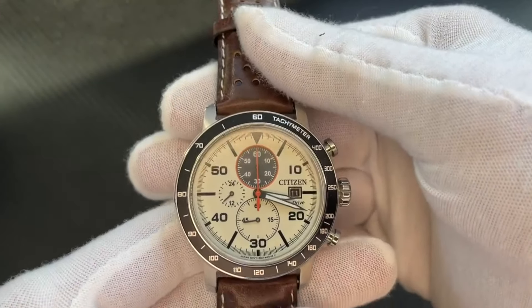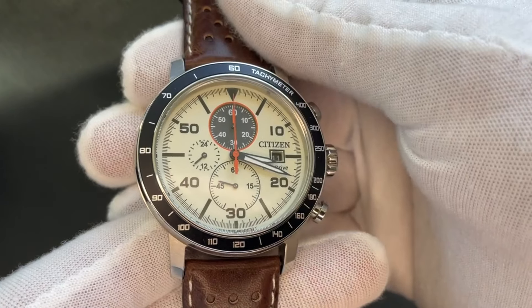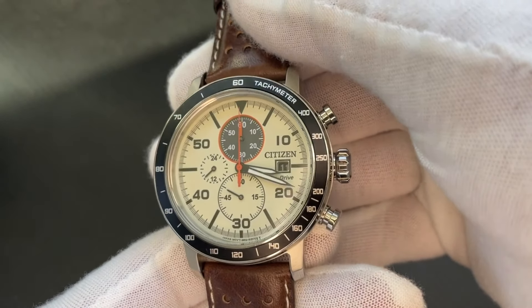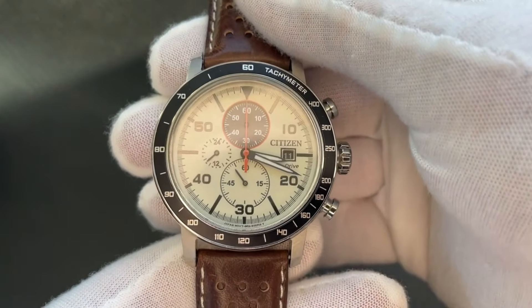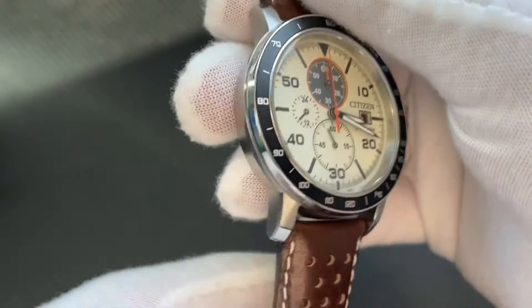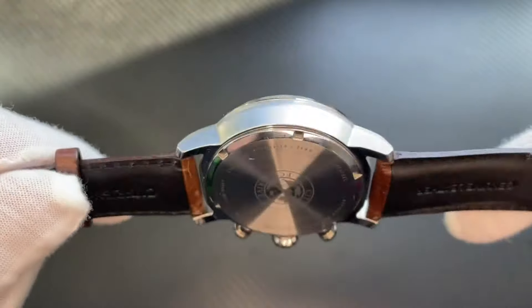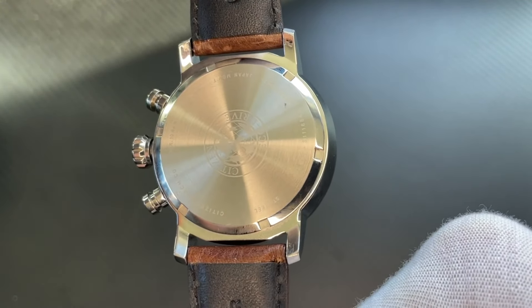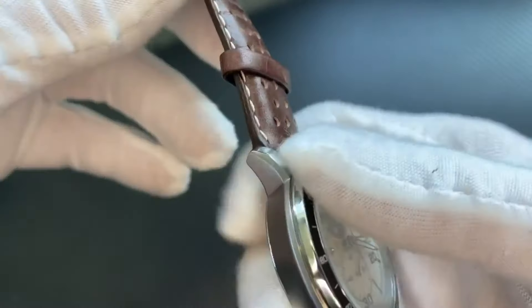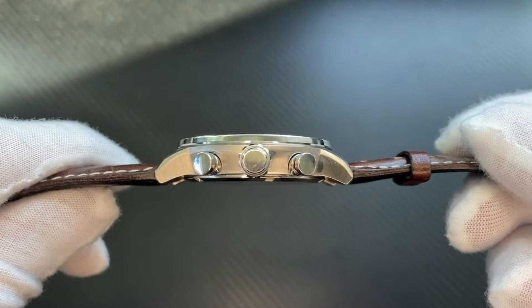Very nice looking — I love the contrast of colors. I love the little splash of orange they gave with the black and the cream, and then the brown strap as well. Take a look at the thickness here, here's the back — and then we'll flip it this way: got your pushers and your crown here.